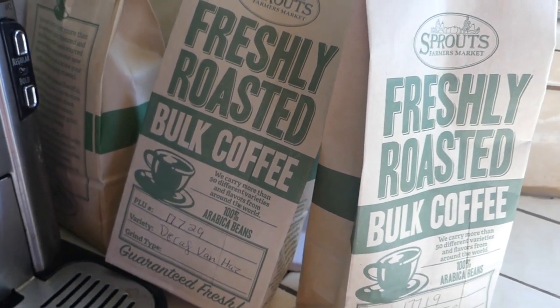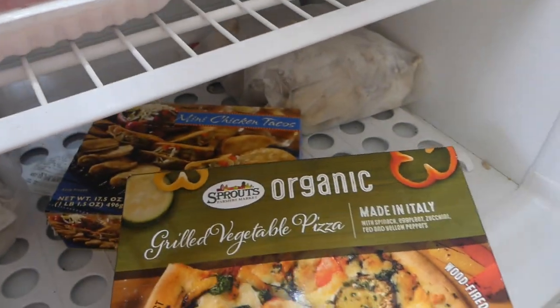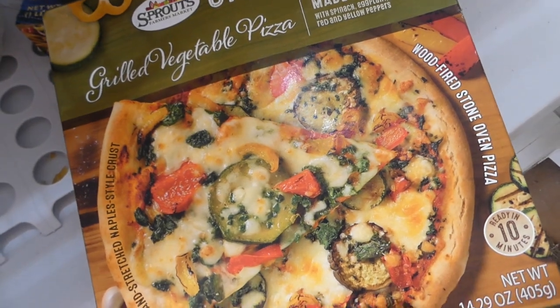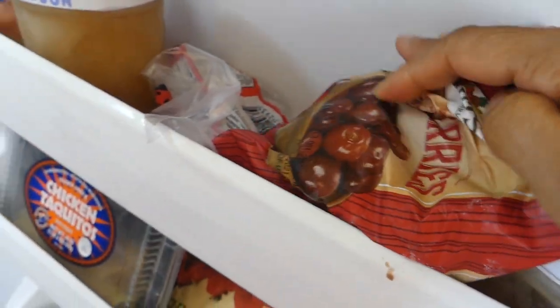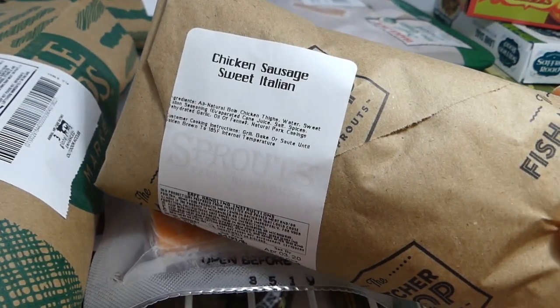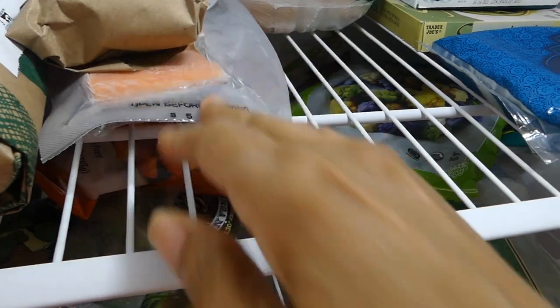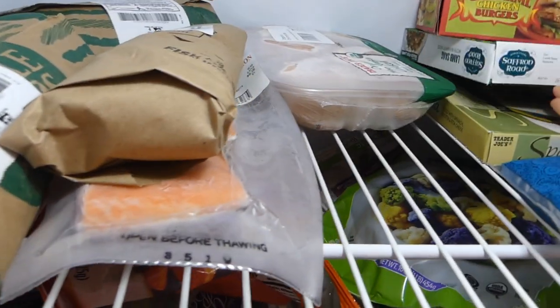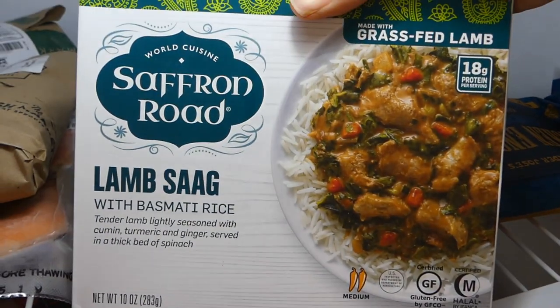For the freezer: I got an organic grilled veggie pizza — I've had it before, it's really good — a package of frozen cherries for smoothies, a couple packages of chicken Italian sweet sausages, and one of my guilty pleasures: the lamb saag from Saffron Road. So good.